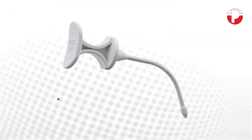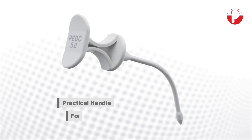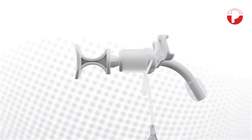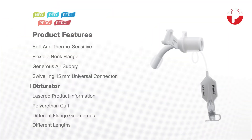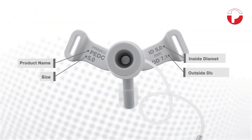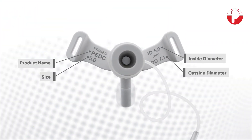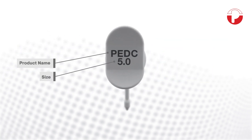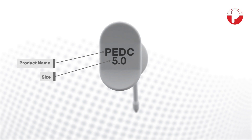Each tracheostomy tube is supplied with a special individually adapted obturator. The practical handle facilitates safe introduction of the tracheostomy tube despite its small size. All product information is lasered onto the flange and is impervious to cleaning — legible at a glance. Also on the obturator, all important product information is marked.